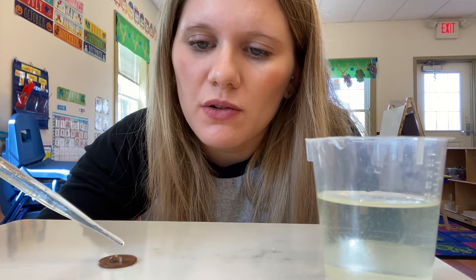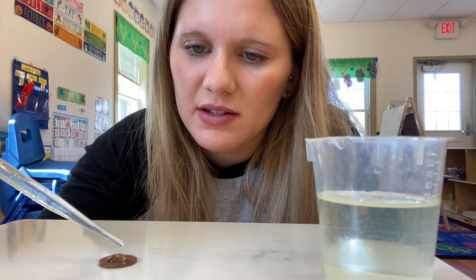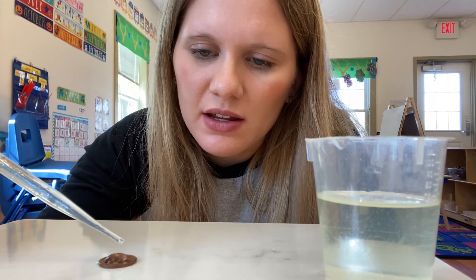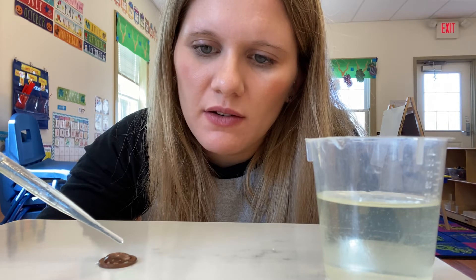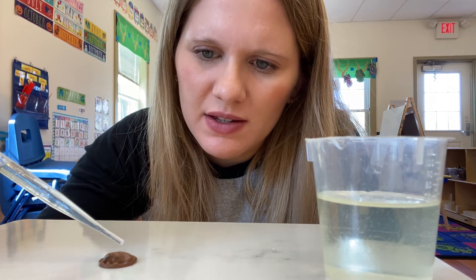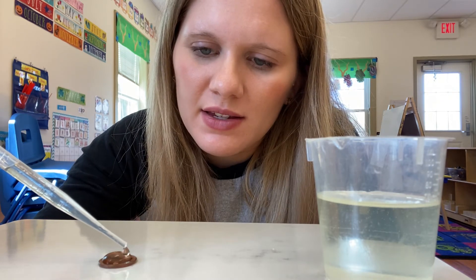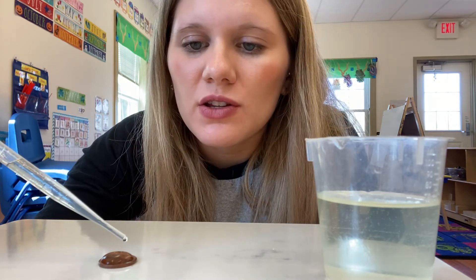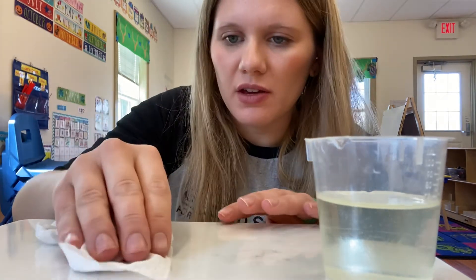1, 2, 3, 4, 5, 6, 7, 8, 9, 10, 11, 12, 13, 14, 15, 16, 17, 18, 19, 20. Take a breath. 21, 22, 23. So we're going to go with 23 for our penny.